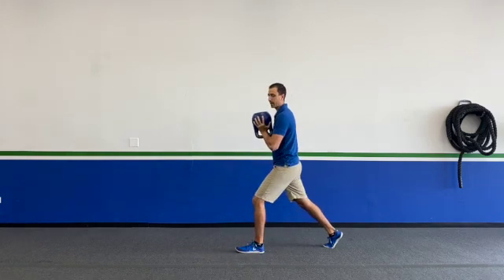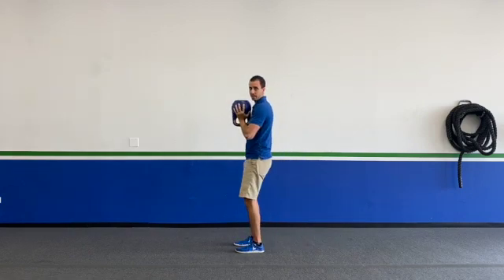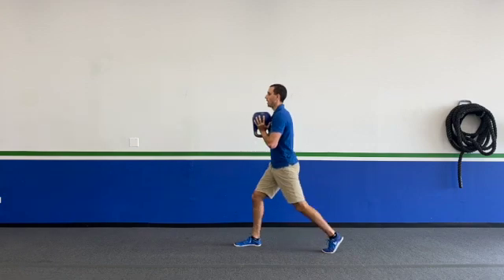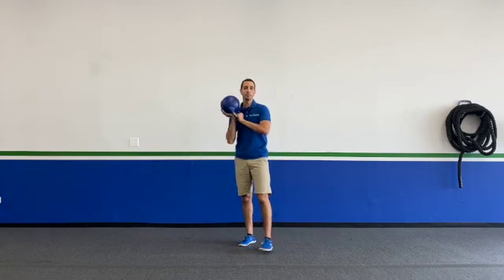You're taking that step back, dropping down, straight up, stepping it forward, and then the other side — down, up, forward. And that's how you do your kettlebell goblet lunge.